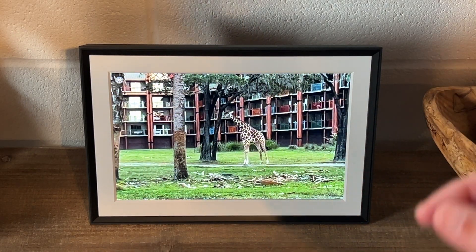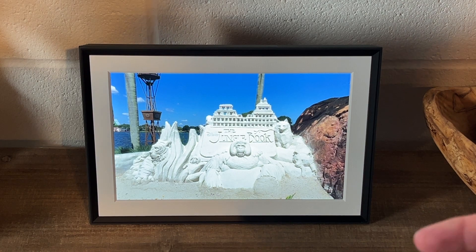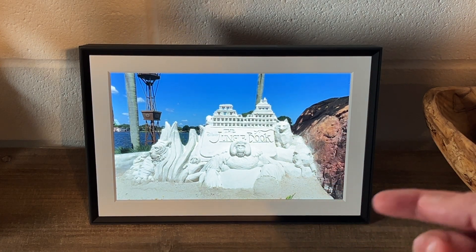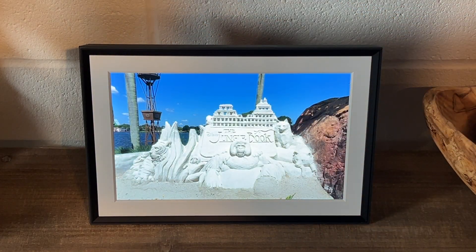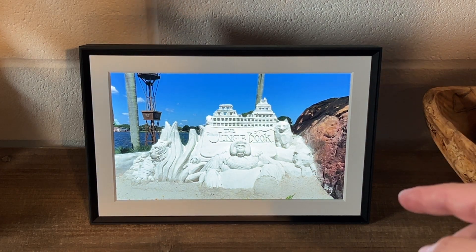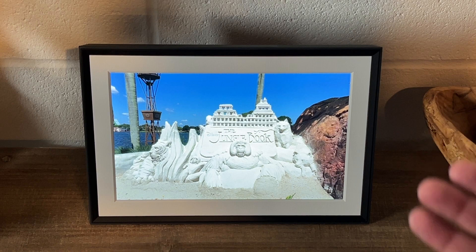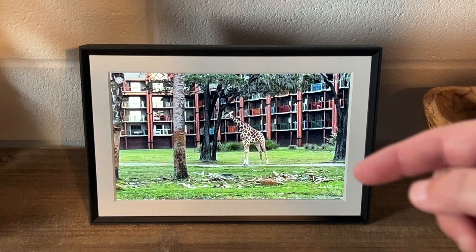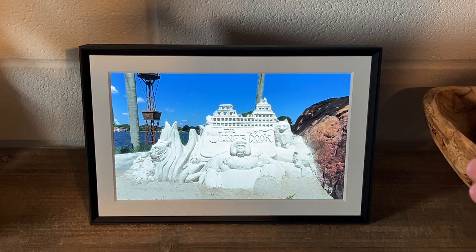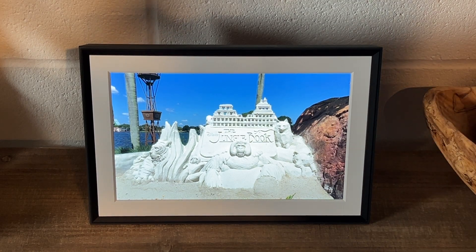Some other features: you can send an email or invitation through the app to someone else so that siblings, for example, can upload images to a frame you give to a parent — all from their own phones remotely. I think this is one of the best gifts for a grandparent because you can pre-upload images to the frame and gift it to them. When they connect it to their Wi-Fi it already has photos on it. Later, when you take new pictures, you can upload them to their frame remotely.